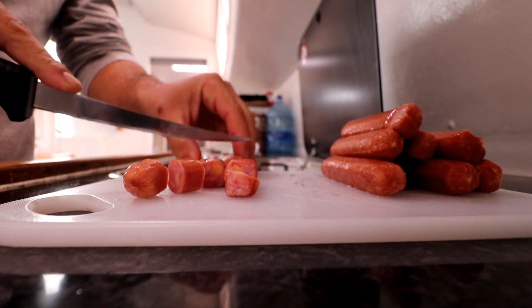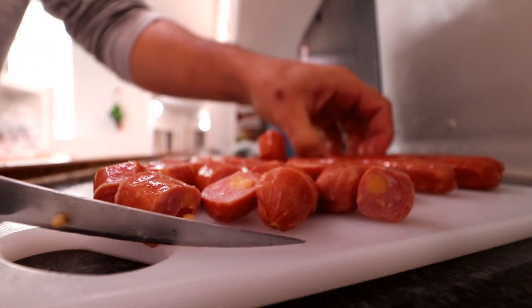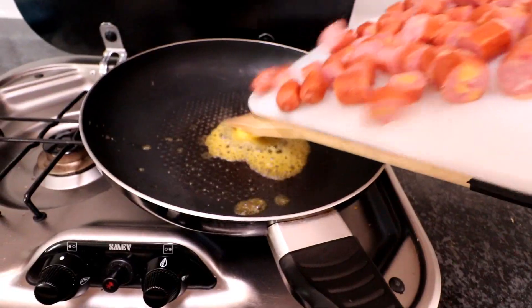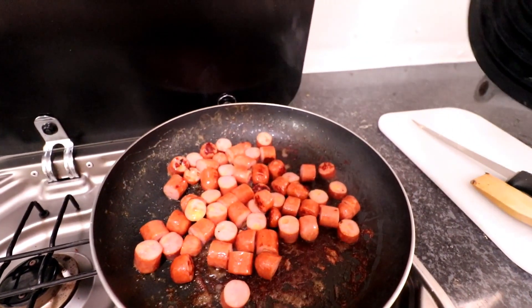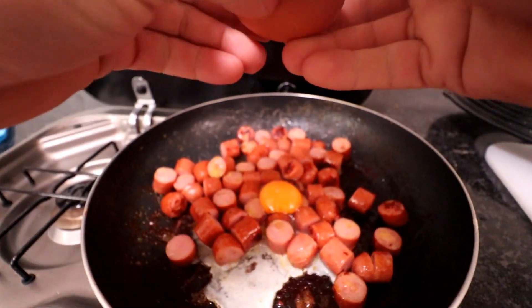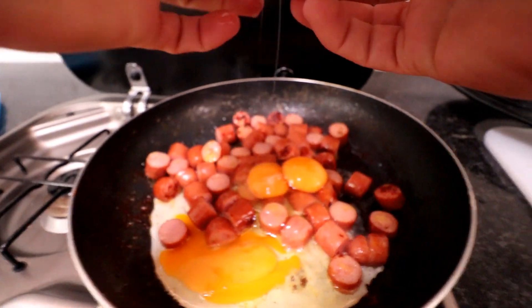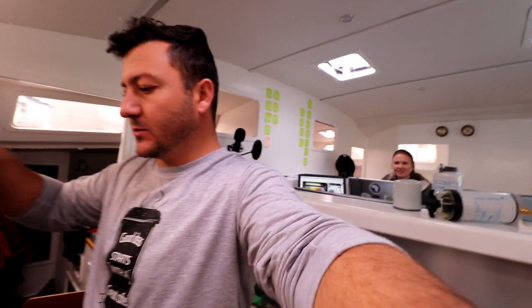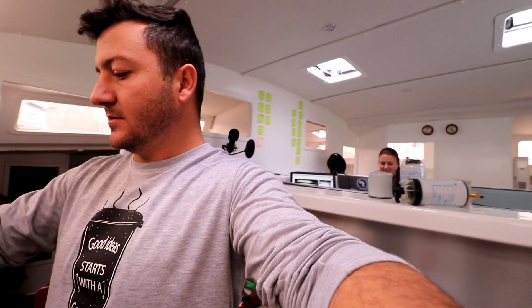That's cheese sausage. I watched this thing the other day about jambalaya — it seems like a dish where you just mix everything in. This seems like that dish, where you're cooking and you just mix whatever you feel like. I watched it on YouTube.